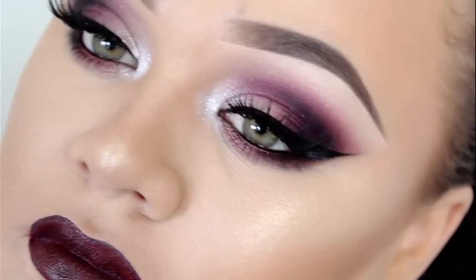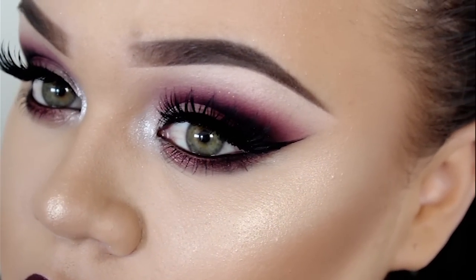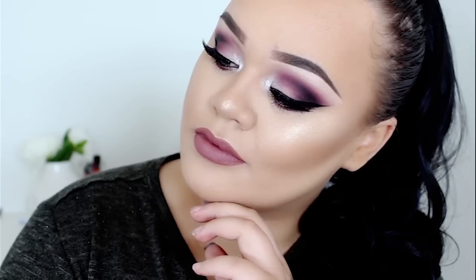So this is my complete look. If you guys enjoyed the tutorial, please give it a thumbs up and leave your comments down in the section below. If you guys want to follow me in other places, you can find me on Instagram, Facebook, and Snapchat — just search Makeup With Ja, just like my YouTube channel name. Thank you guys so much for watching, and I will see you on my next tutorial. Bye guys!